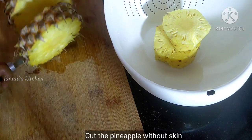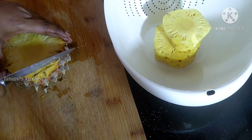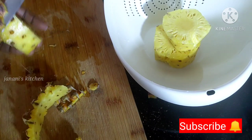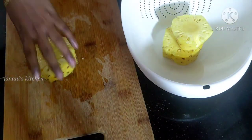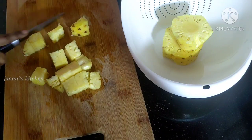Let's try a good recipe. Cut the pineapple into small pieces. Here we have 250g pineapple.